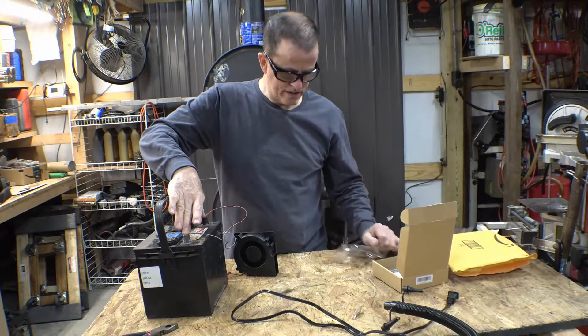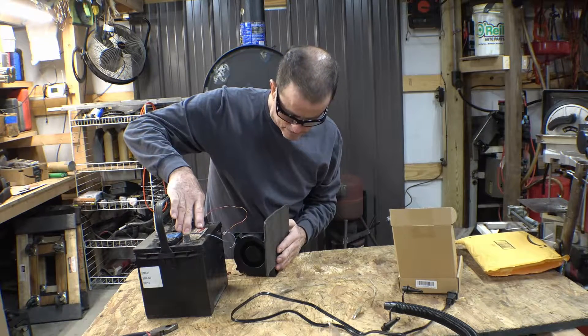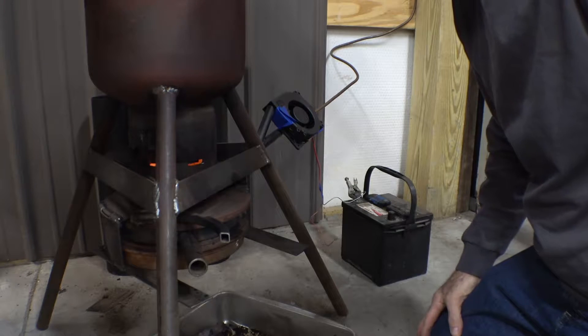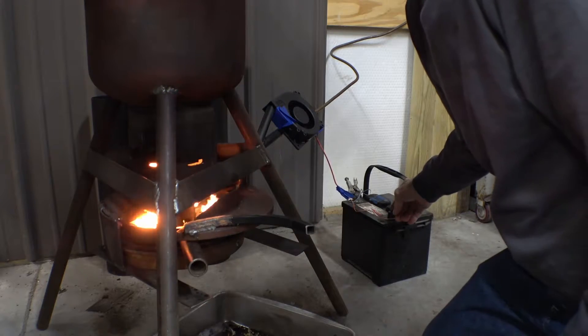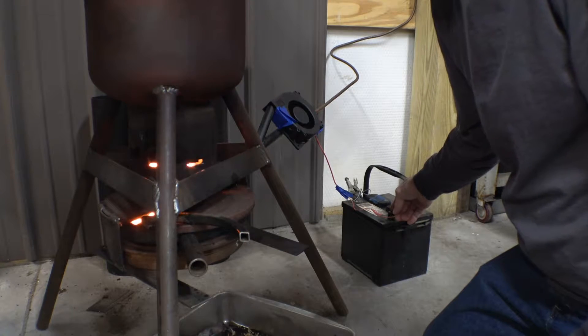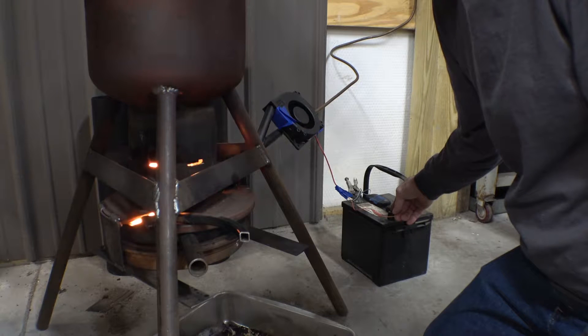It puts out a fair amount of air. A little bit of a test with some kerosene in the heater — fan off right there, fan on. I believe that'll work, and it's much quieter than that other fan, and it's made to run all the time.